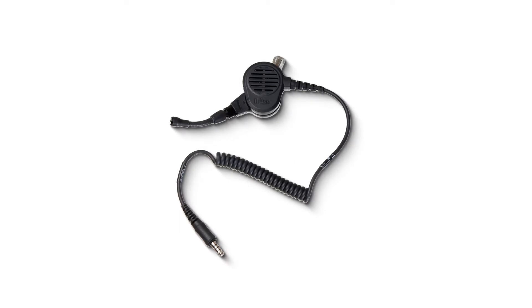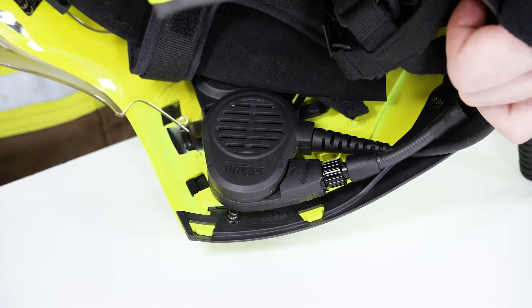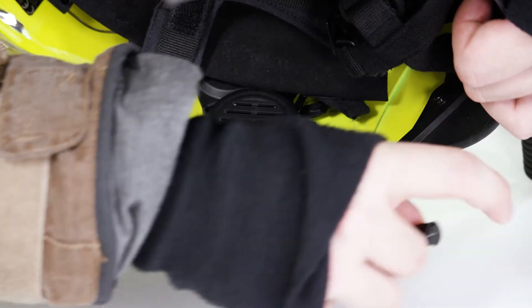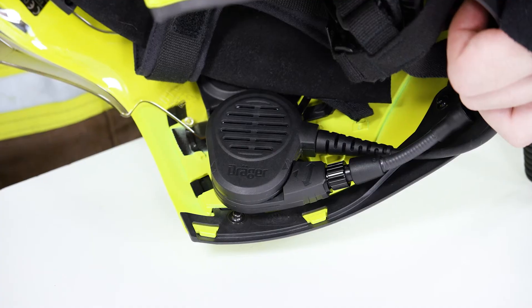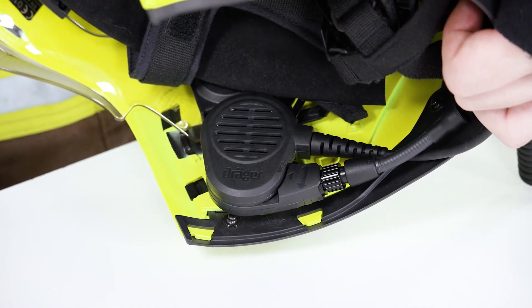The short mic is quick and easy to adjust. Choose between two different positions. In position one, the microphone is active and transmits your voice. Position two, also known as the PARC position, protects the connected microphone inside the helmet and switches it to mute.